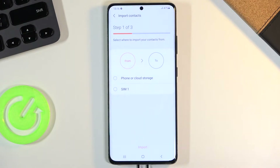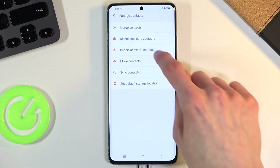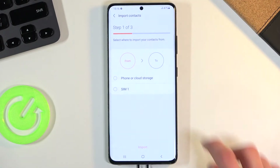For me it only gives me two options, but there is also a third option if I were logged into Google. So the options are: phone or cloud storage, SIM card, and there should also be a VCF file, as well as a Google account option.